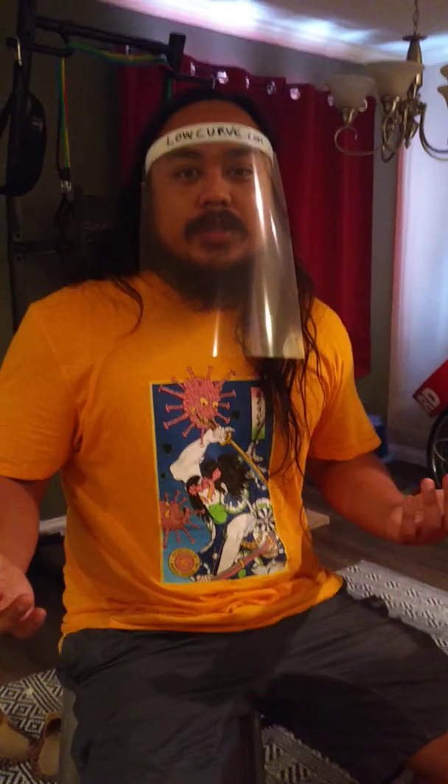I think that's about it. Thanks for watching, please share, and be safe out there.